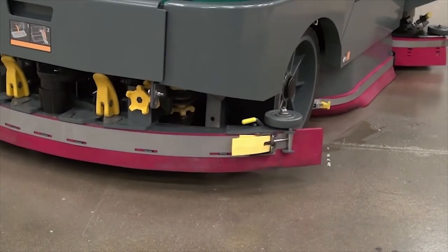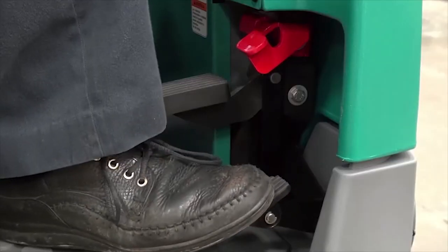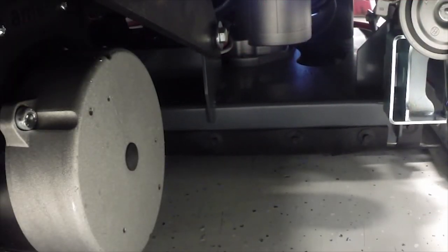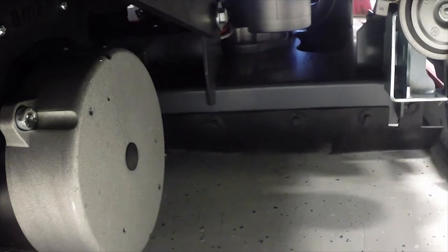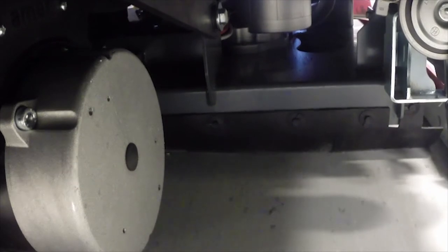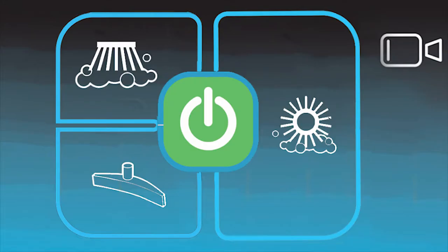When traveling forward again, all scrubbing systems will turn back on. To stop the machine, release the propel pedal and press the brake pedal. As the machine stops, the scrubbing systems will stop. They will begin again when you resume propelling. To stop scrubbing, press the one-step scrub button.